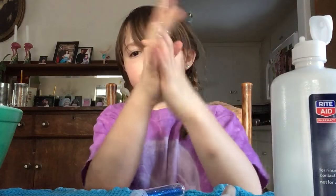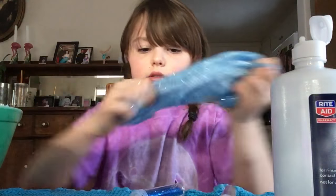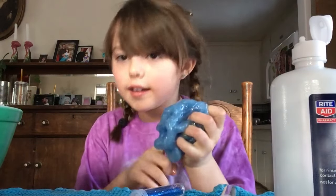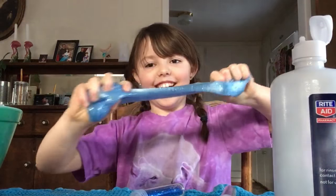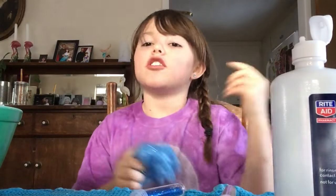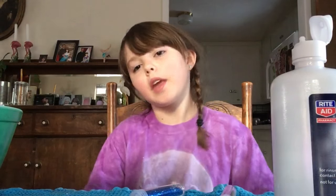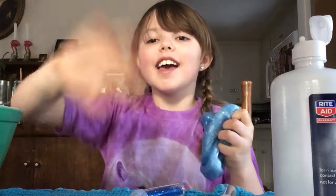It helps. Grab it. This is a good slime. This is a DIY slime — meaning do-it-yourself slime — and it's a pretty cool slime. I hope you liked that. Hit the like button and subscribe to my channel. If you want some more videos, hit that notification bell. It's pretty cool. I'll be too excited. Bye guys! Bye-bye!